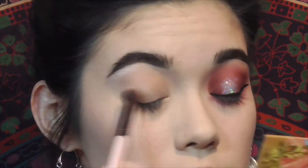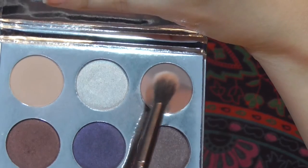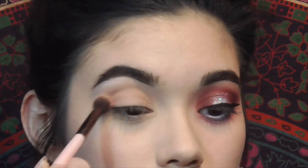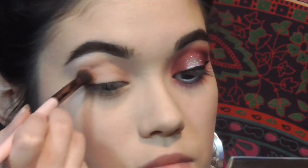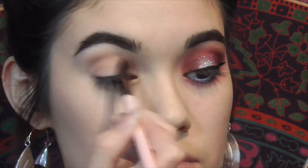Once that's laid down, I went into the Kylie Jenner Holiday palette — I believe this is the shade Chestnut — and with that same brush I go over the same steps as before, putting it right over that shade. I went in with a slightly darker shade after Reflection just to help start the darkening process of the crease.